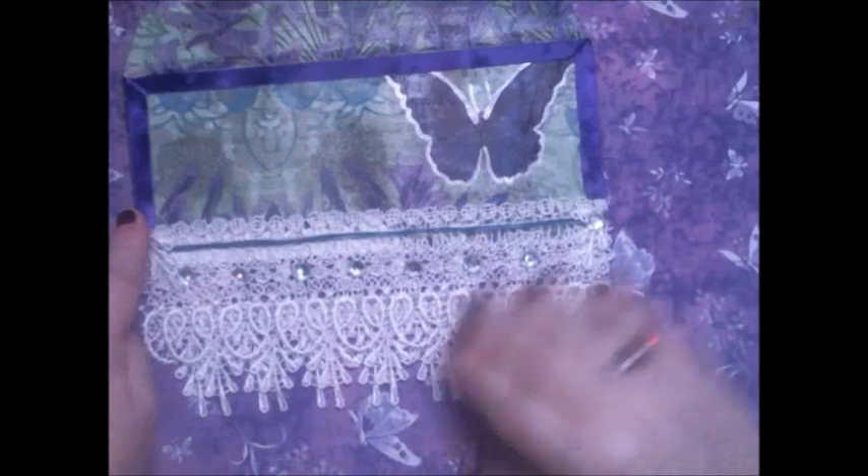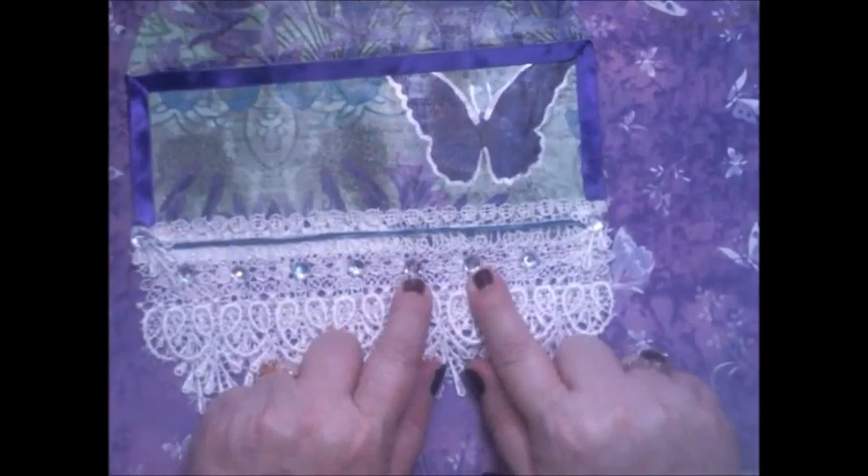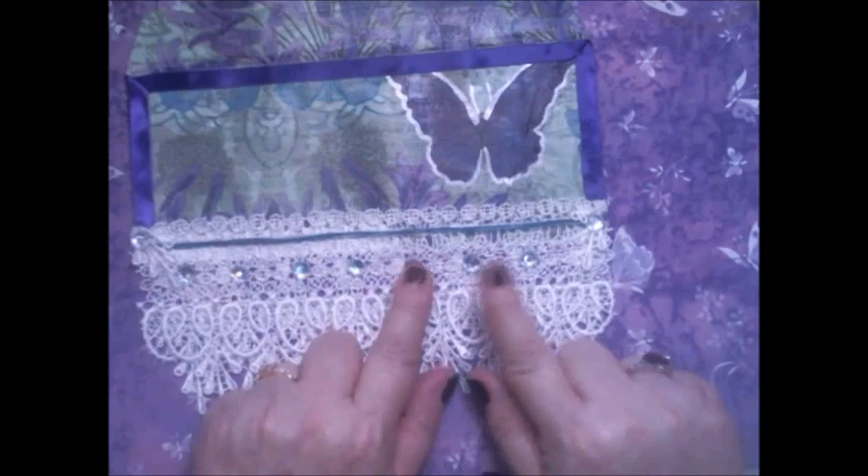I also put some purple ribbon from Offray up around the top. The bling I think I bought from either Walmart or Michaels — I'm leaning more towards Walmart.